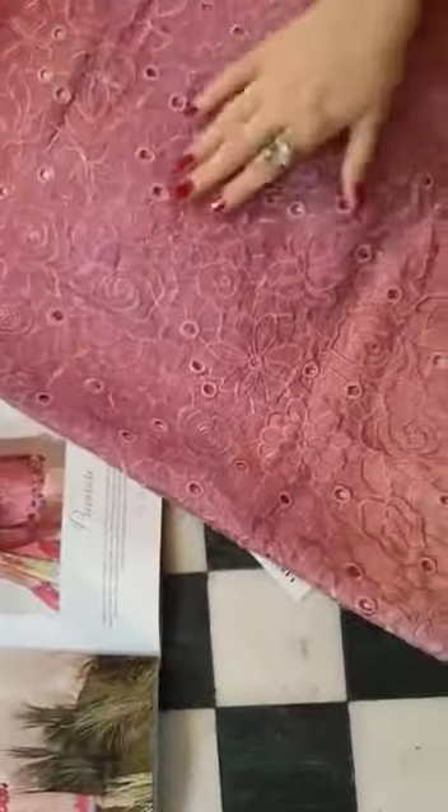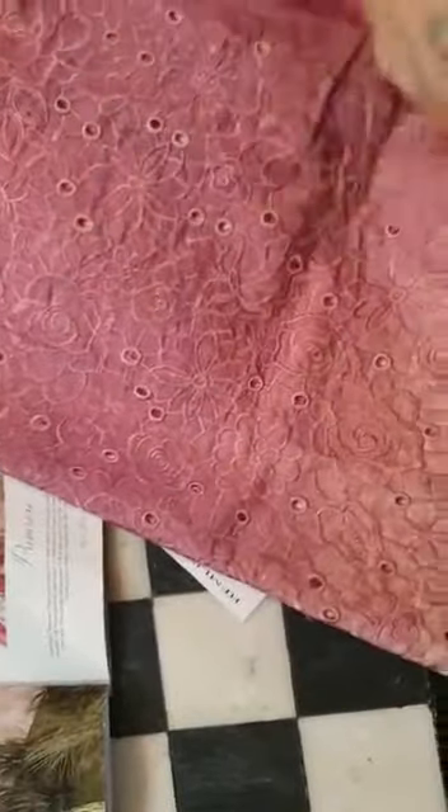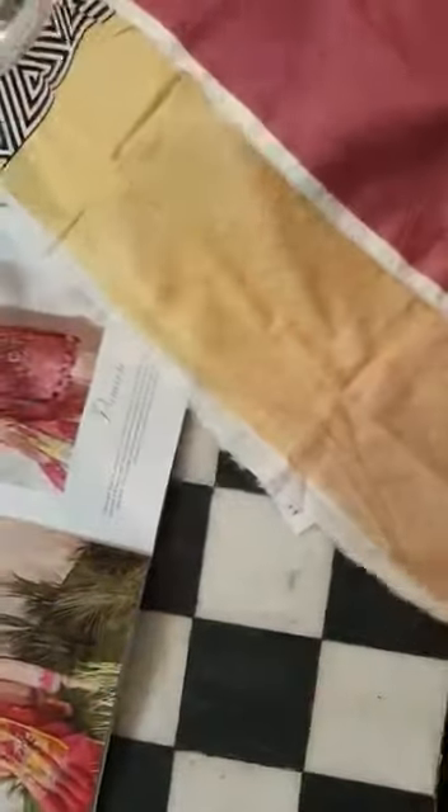This is our chicken embroidered front. It's in ombre tones — you can see pink and this shade. Whatever you want to put on your shoulders is totally up to you.